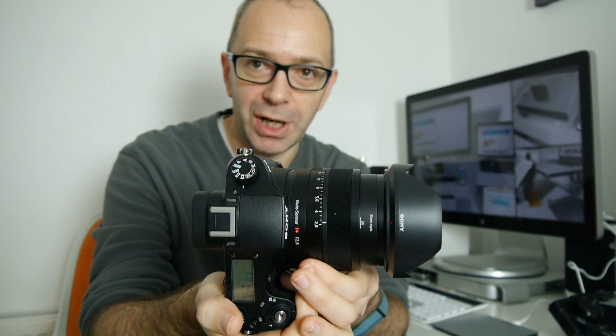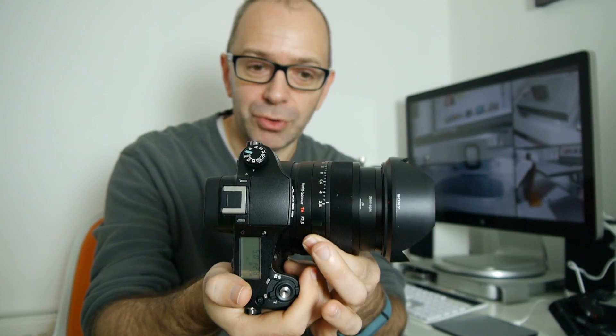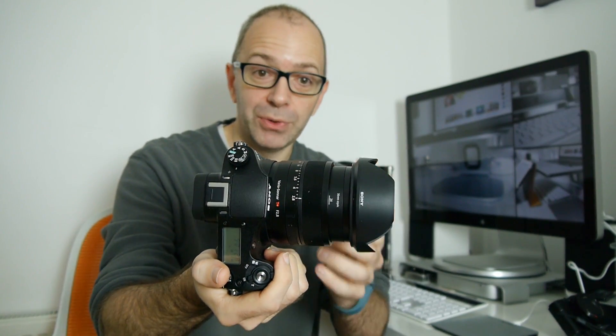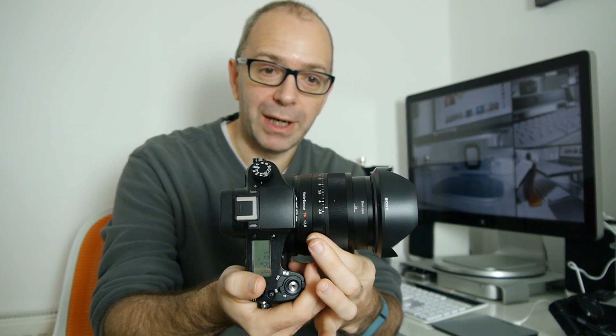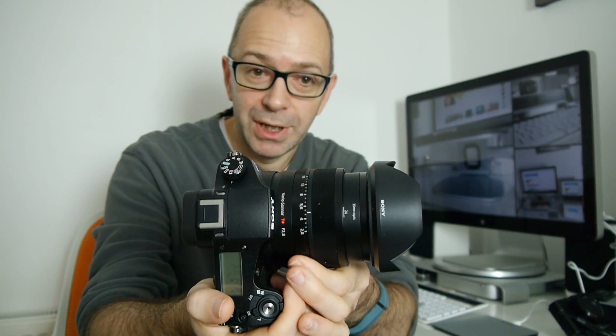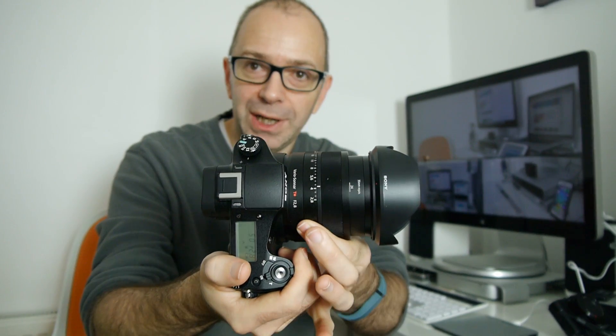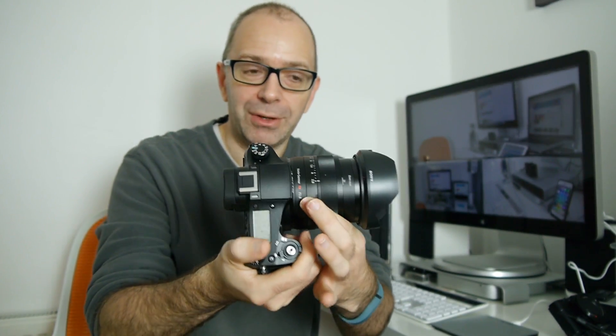Another really nice feature is the actual aperture ring, set just behind the zoom control. You can set it to either have a click — so if you're taking photos it clicks around the barrel — or if you're using it for video you can set it to a clickless aperture ring so it doesn't click as you move the dial. Very well thought out.